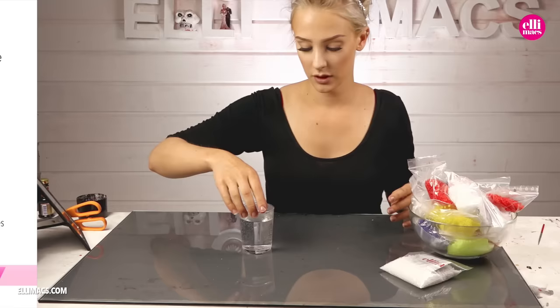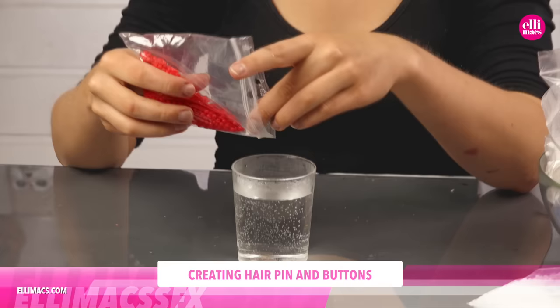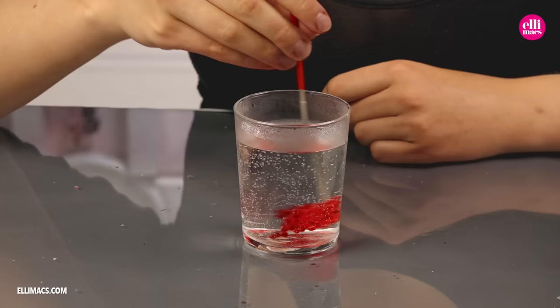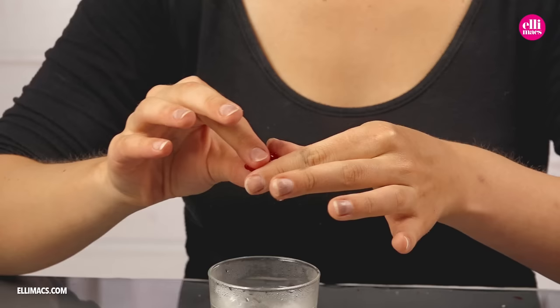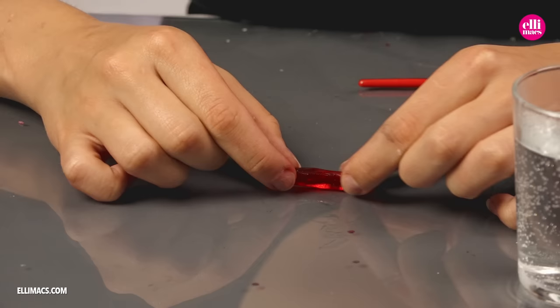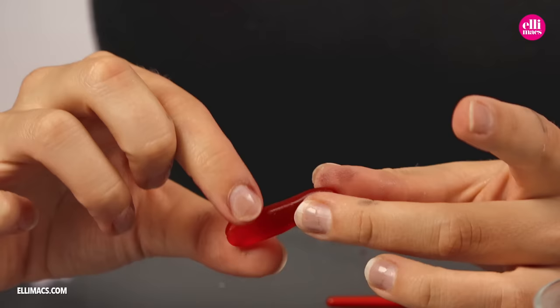Let's begin by creating Coraline's dragonfly hairpin. For that we're gonna use red Elemorph plastic. Pour it into hot water. As the pellets turn clear, we can scoop them up. Make sure they're not too hot. Then using our fingers, we shape the body of our dragonfly. When you have a piece looking something like this, you are ready.